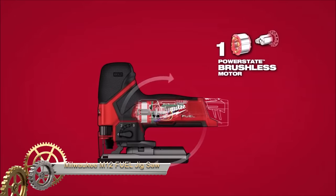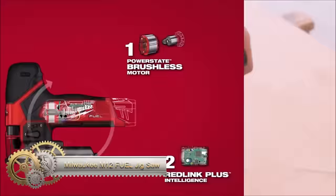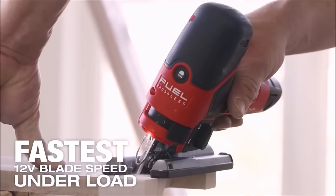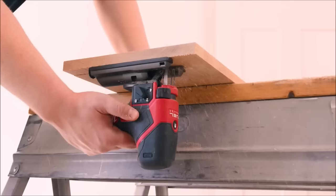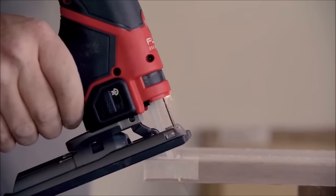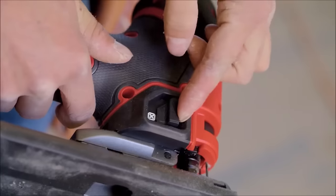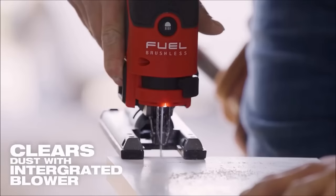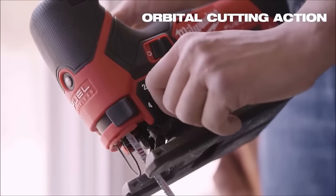The Milwaukee M12 Fuel Jig Saw is a cordless powerhouse, featuring a 12-volt lithium-ion battery for convenient portability. Driven by a brushless motor, it achieves up to 3,000 strokes per minute, ensuring efficient and fast cutting, particularly useful for curves and tight spaces. The saw incorporates the Redlink Plus intelligence system, safeguarding against overload, overheating, and over-discharge, promoting tool longevity.